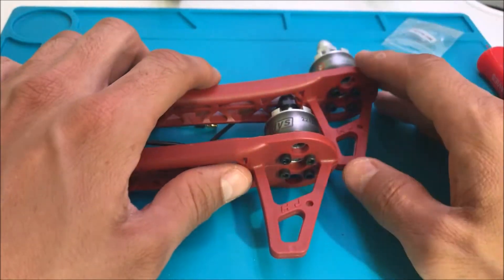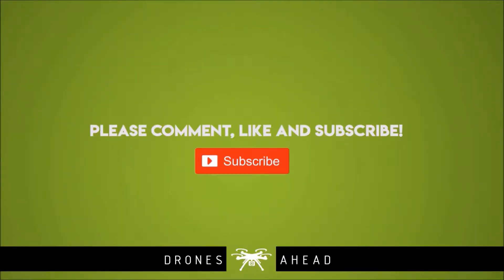Thank you for watching. Please don't forget to subscribe to my channel and like my videos — it helps me keep this channel going. Thank you so much. Bye-bye.